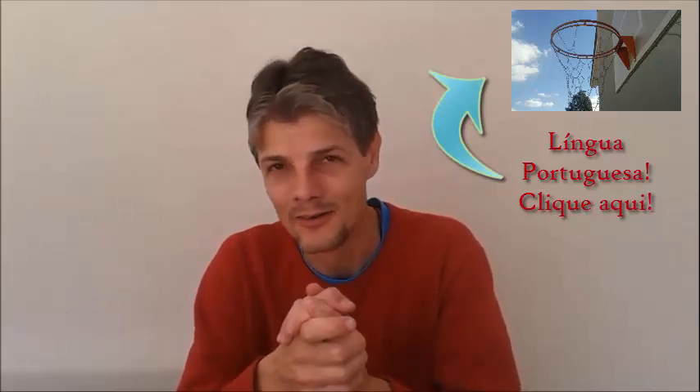Hello, hello, basketball fans! I'm Eddie Schwarz and today's video will be great. I challenge you to hit the like button right now. And also, enjoy our page on Facebook.